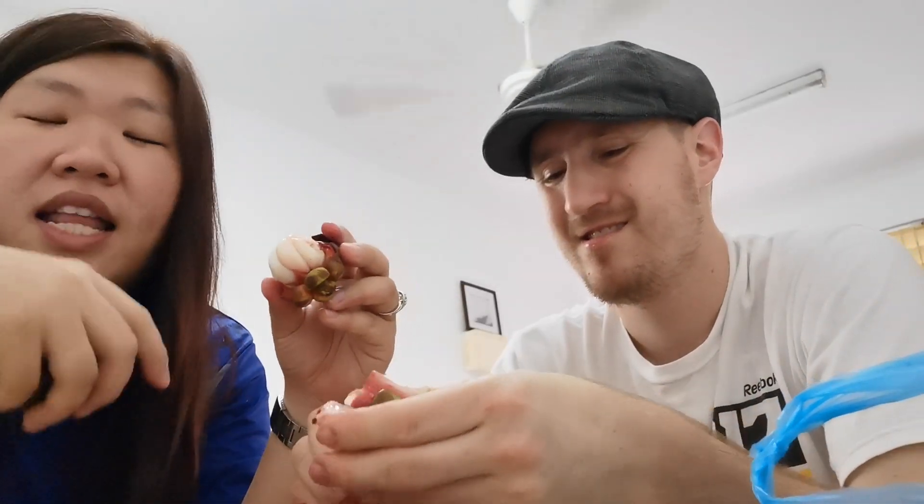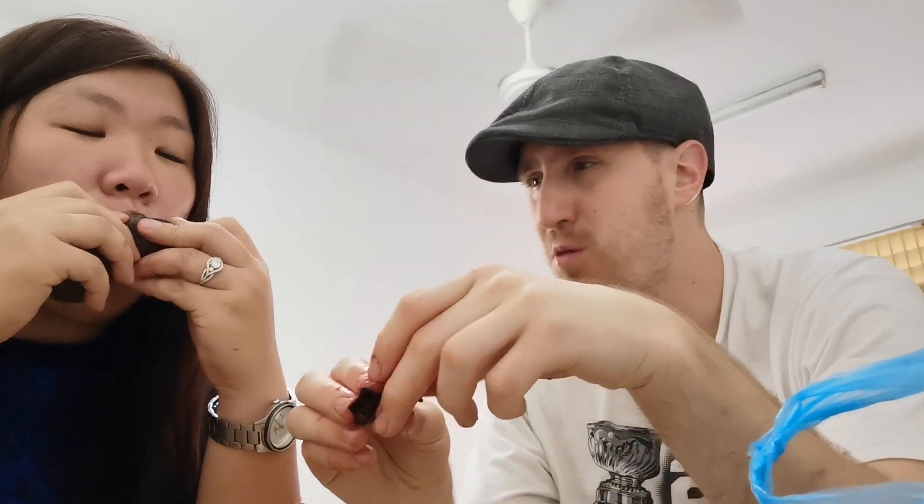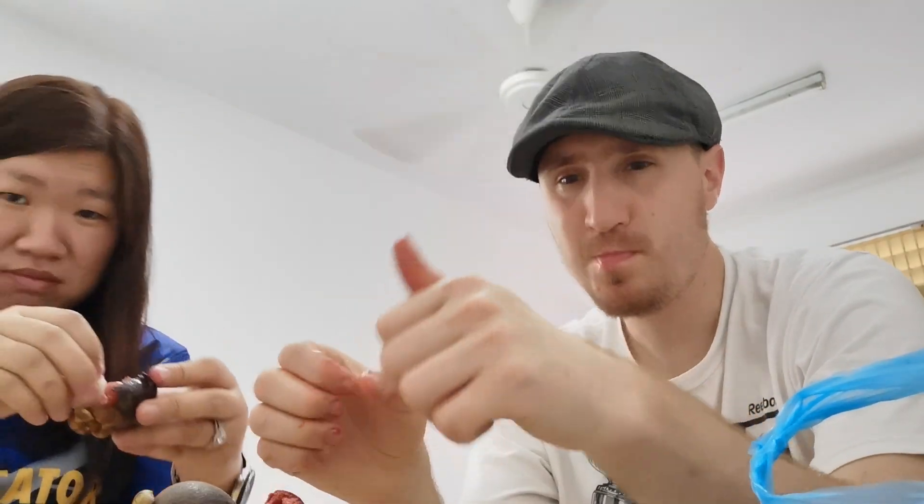You eat the whole section, but by the way it has a seed — you need to spit those out. That's it, guys! Have a good day everyone, see ya!